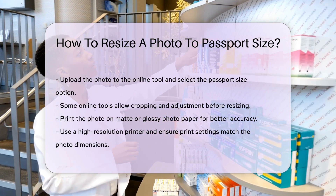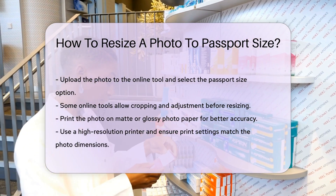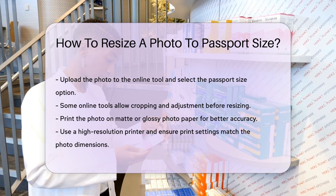For more accuracy, print the photo on matte or glossy photo paper. Use a high-resolution printer for the best quality. Ensure the print settings match the photo dimensions.